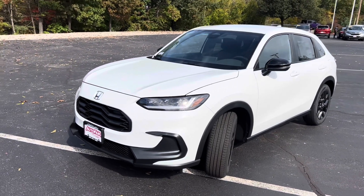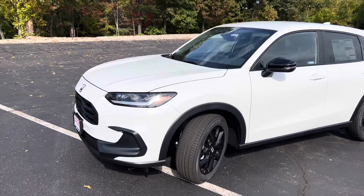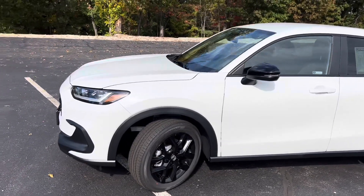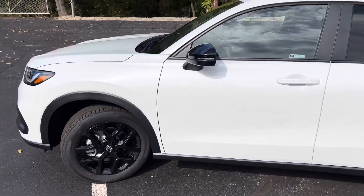Hi Paul, my name is Sean. I'm going to be showing you this 2024 HRV that you're interested in. This is in the Platinum White Pearl color. It's got the 18-inch black wheels. This is the Sport Edition.